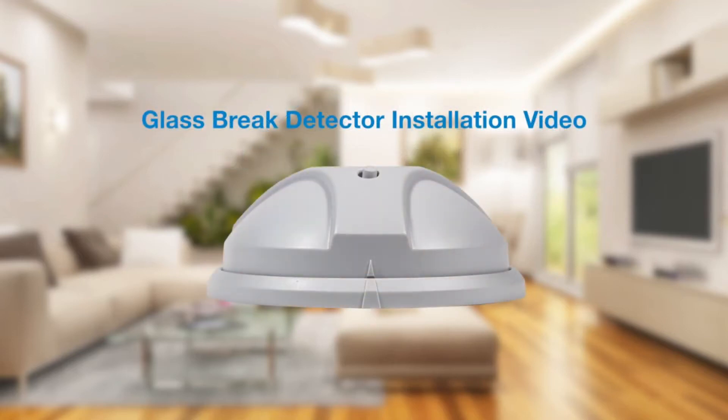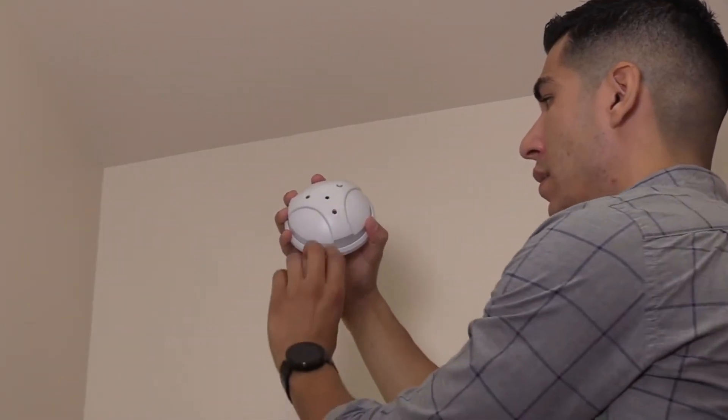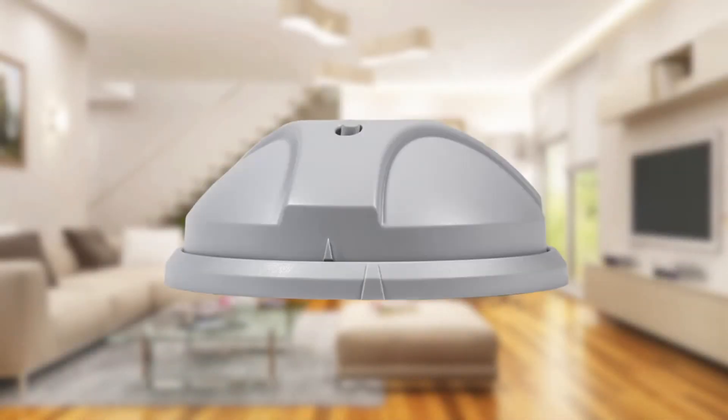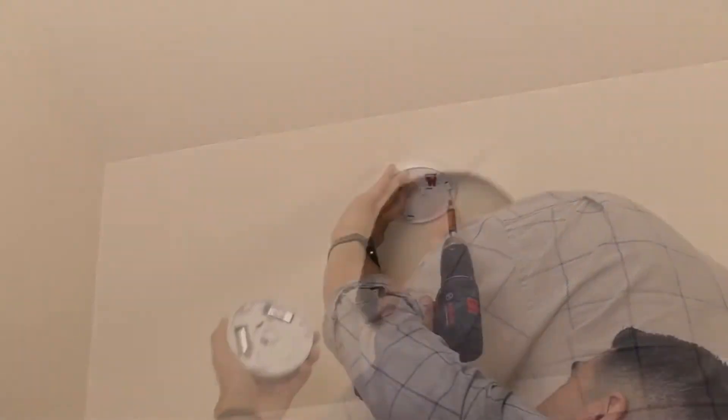First, see the installation manual for recommended mounting locations. Hold the glass break unit upside down and twist the base counterclockwise to separate the base from the detector. Once opened, install the provided batteries into the glass break unit.